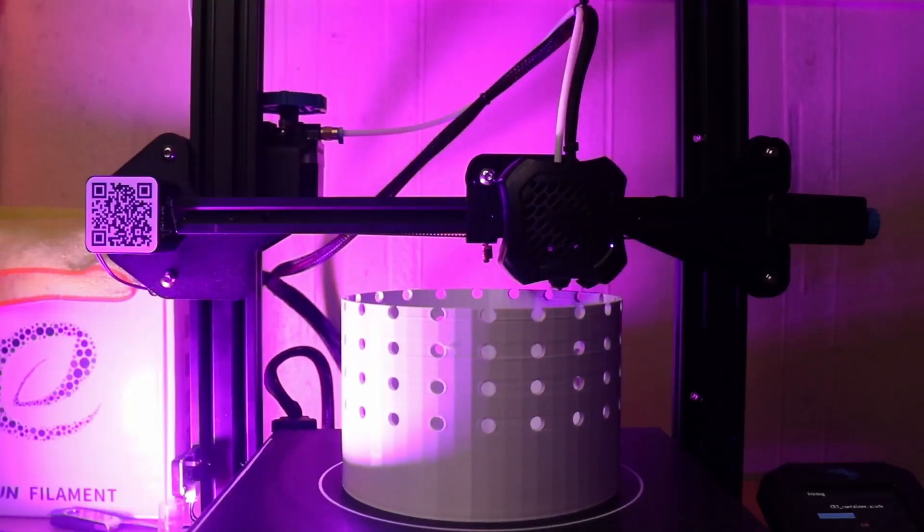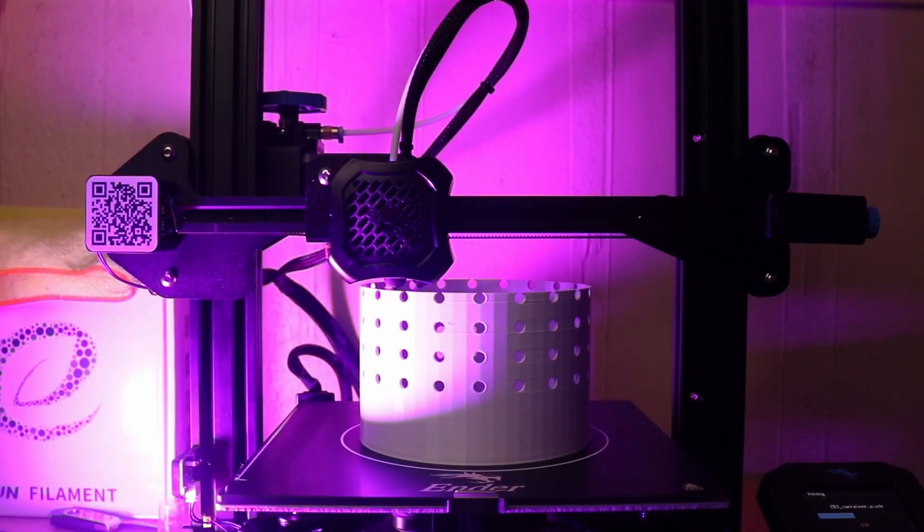Honestly, that took a really long time. It took me three or four hours to put the printer together. But I think using a 3D printer is actually going to give us a lot of flexibility when it comes to actually building the structure for our device.